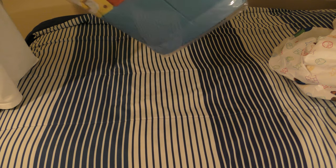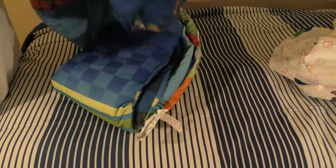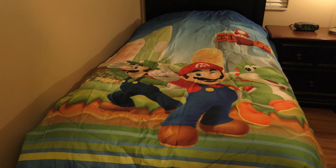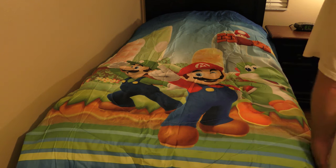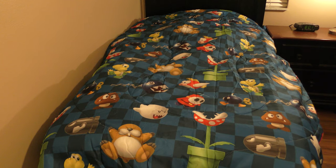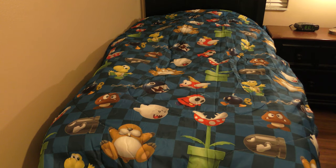Here's the comforter. Here's the front side of the comforter, and if we flip it over, we have another cool design on the other side with a lot of Mario villains.